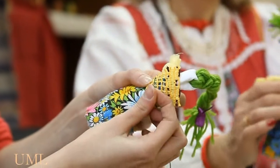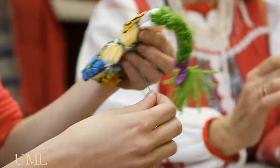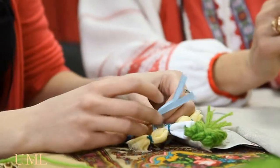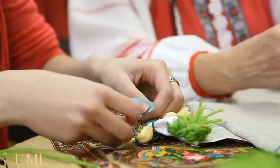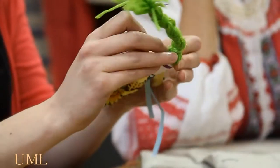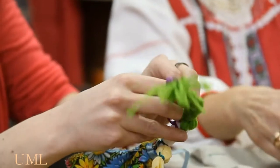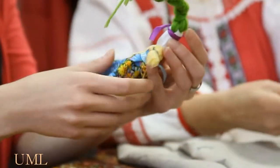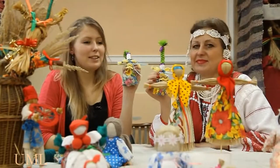The last part is the apron, which we tie to the body of the doll. And the final thing is the belt. As it is a girlish doll, we need to make the belt on the left.